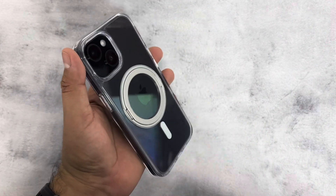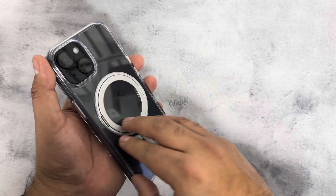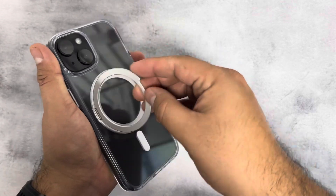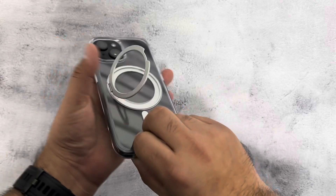It does offer shockproof protection, and if you have accessories that use the magnetic or MagSafe feature, you can just stick them on there. It also works with a stand like this. Overall, it's a clean design.